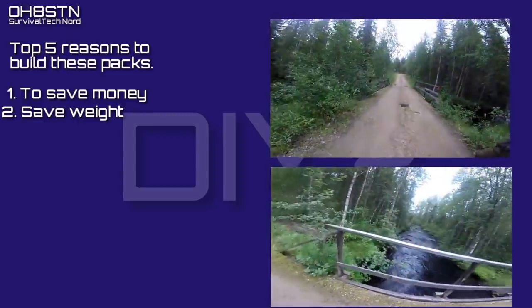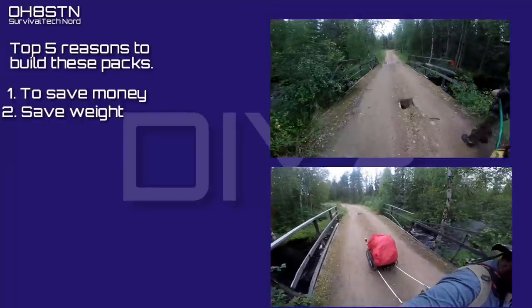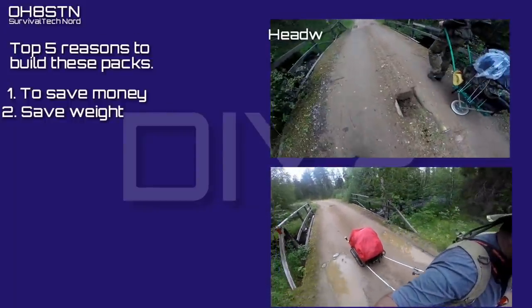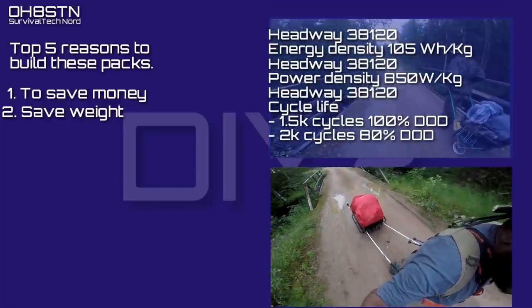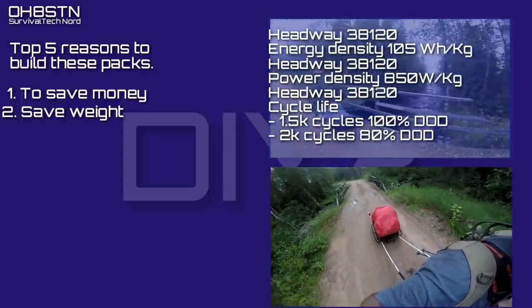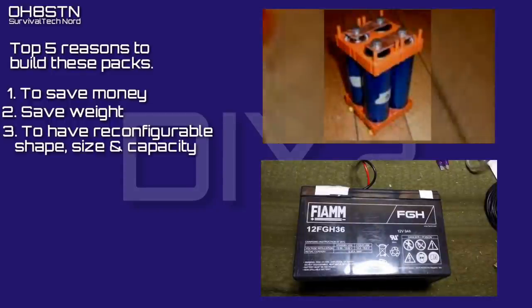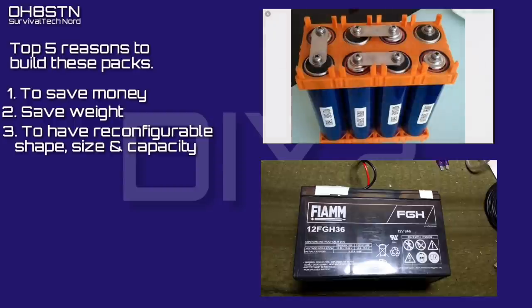Next I wanted to save weight. Traditional AGM or slab type batteries are nice if you're deploying from a car, a truck, a snowmobile, but I'm on skis, or walking, or on a bicycle. So lithium or lithium iron phosphate was the only option for me. Number three was all about having the size, shape, and capacity flexibility over the normally one-size-fits-all slab.